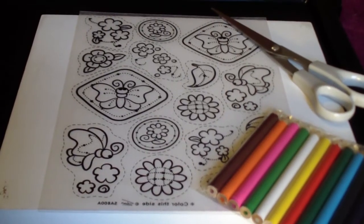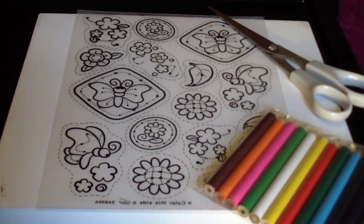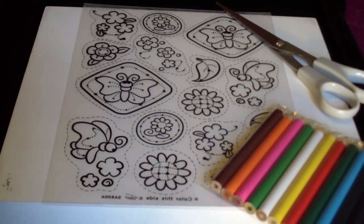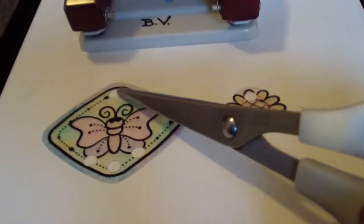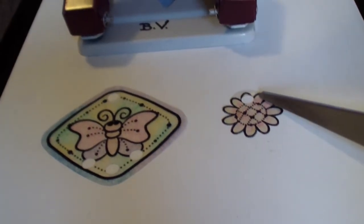The first thing you do is cut out a big picture and then a smaller picture out of your shrink plastic, and then color it. After you have done that, you need to punch in some holes — four in the big one and one in the small one.